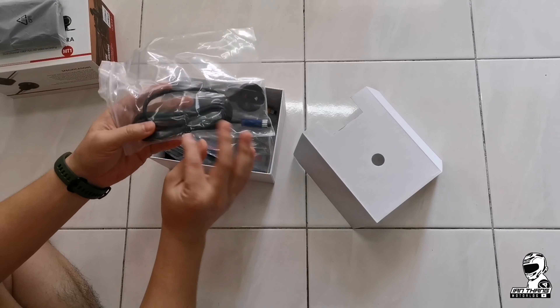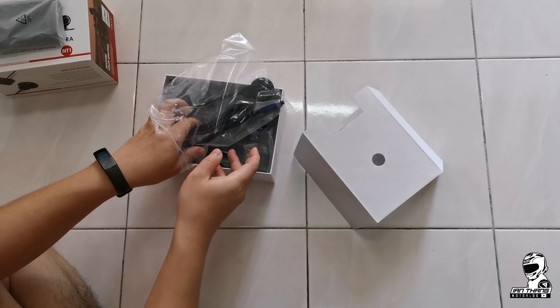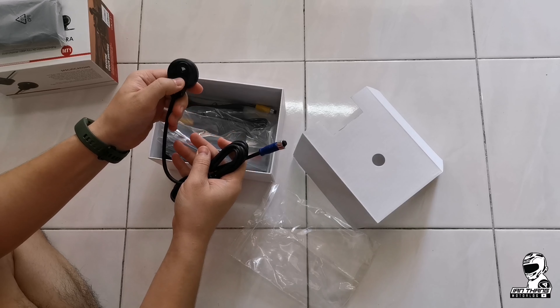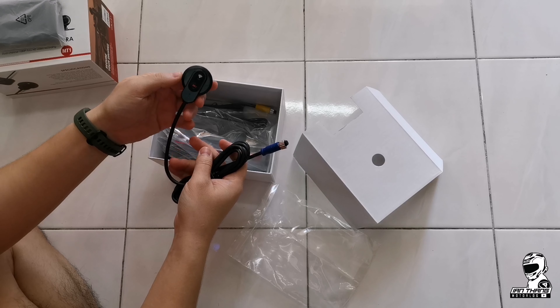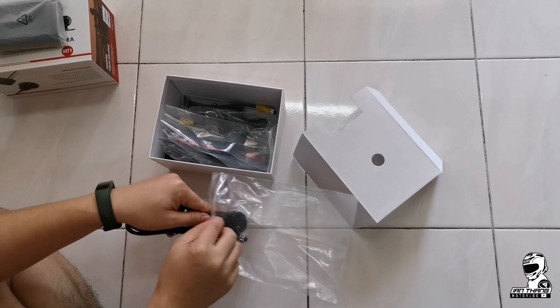This is the remote for the emergency buttons and stuff like that. You can also use it to connect via Wi-Fi and things like that.